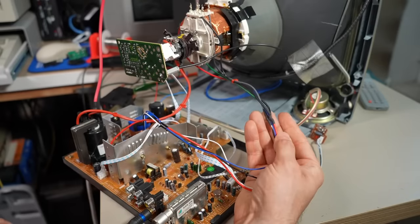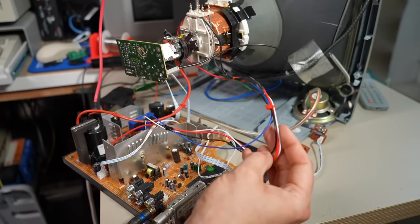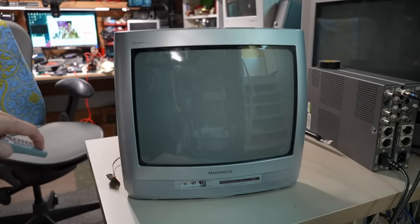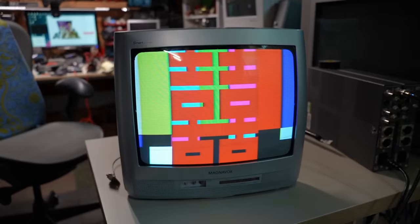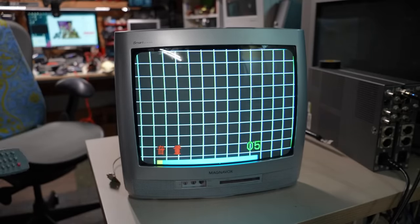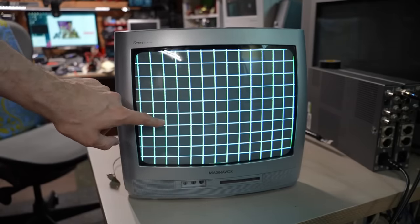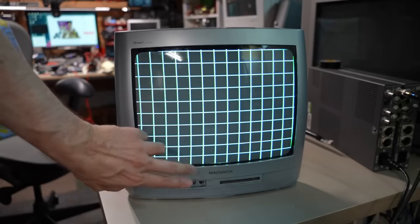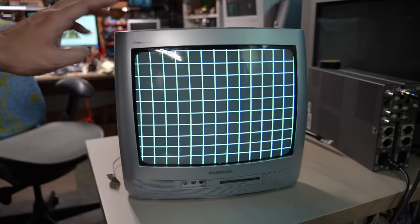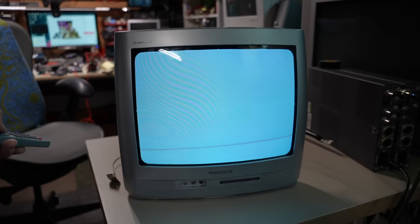I fixed the wires — properly soldered them and shrink-wrapped instead of electrical tape. Ready for lift-off. Powering back on: the image is now right-side up. Switching to a crosshatch pattern input — yeah, it looks fine. The geometry isn't perfect though: there are some linearity issues — the boxes at the bottom are closer together than the ones up top. I'll need to get into the service mode to fix that.